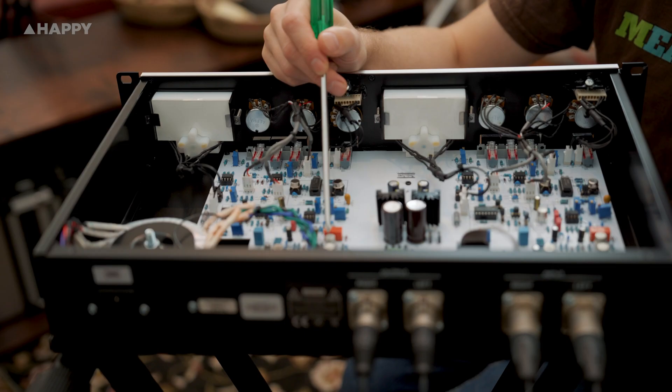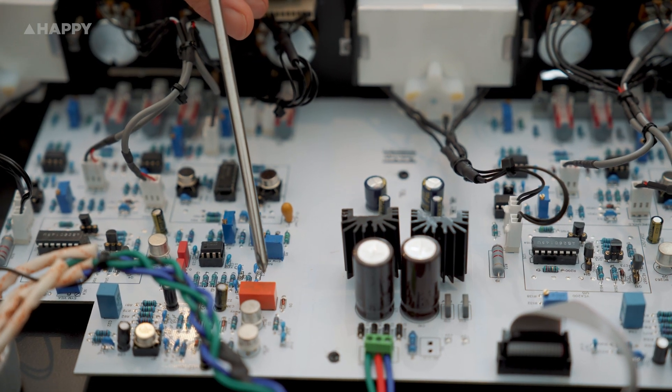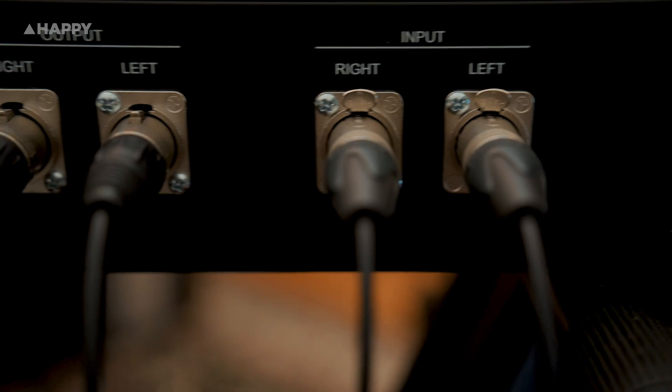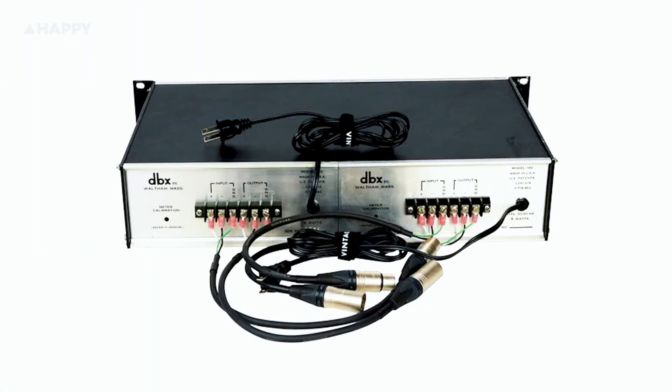They've also done away with a safety circuit that would mute the whole output if a transistor died, replacing this with a relay — a modern solution that does not affect the tone in any way. And check it out, looks like they've designed their very own custom IC for the gain cell. And there's XLRs on the back, rather than having to deal with the pigtails of the old units.